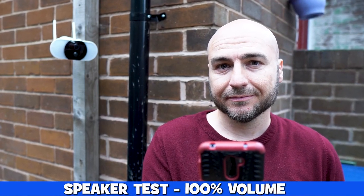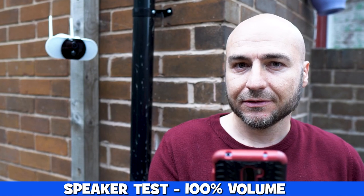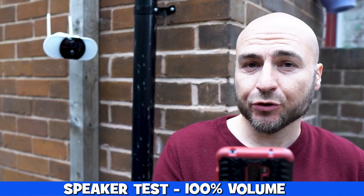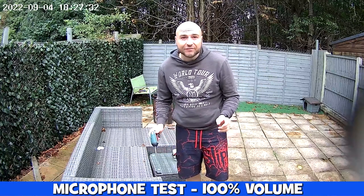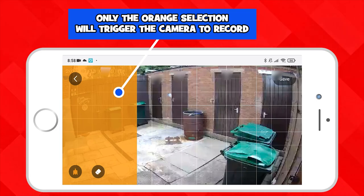This is a test of the internal speaker — there's not much in the way of delay but we are set on 100% volume so this is the loudest it can go. We can also set zones where if anything moves inside the orange area it will trigger the camera and begin recording.